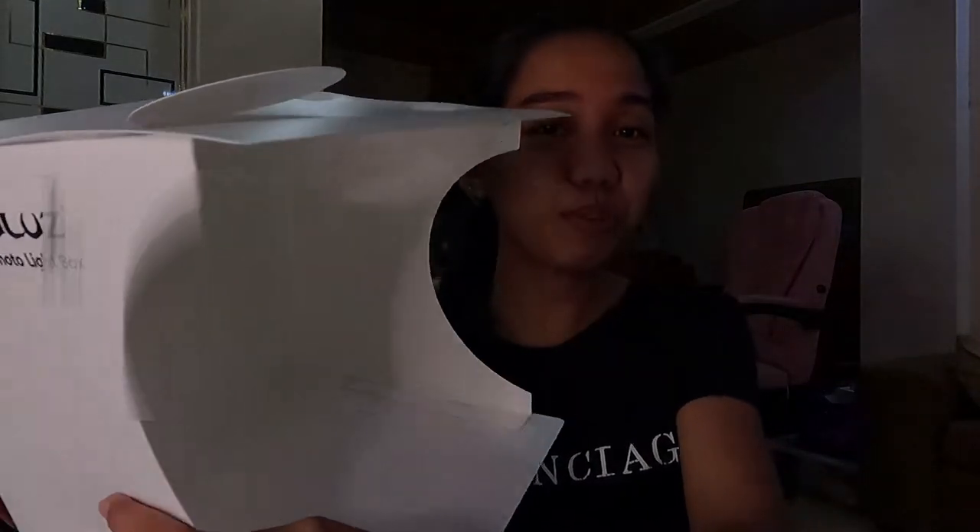I-type nyo lang guys yung lightbox lalabas na dun yung mga products na available — mga kapamili kayo dun. Ito pinili ko kasi ang kaibahan nito sa iba, marami siyang background colors na available, free, kasama na. Ganito lang guys — parang nagbuo ng corrugated boxes. So ayan na guys, buo na yung lightbox.